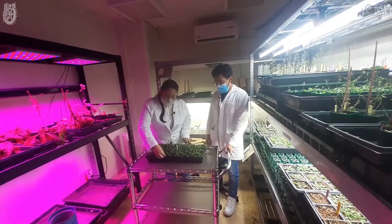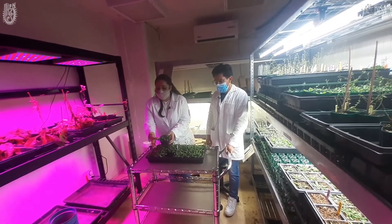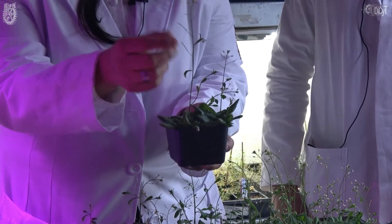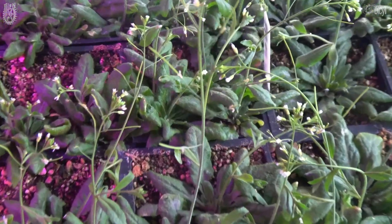La planta está conformada por hojas de roseta, llamada roseta por su forma muy común como una rosa, el tallo, las hojas caulinas y los frutos que son las silicuas. Y aparte tiene sus inflorescencias, todas ellas van a desarrollar las famosas silicuas.